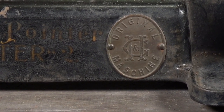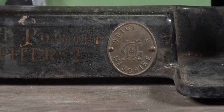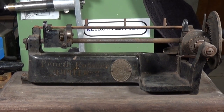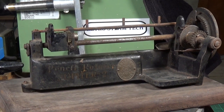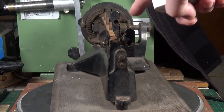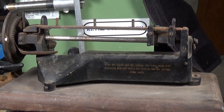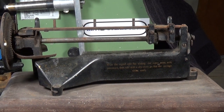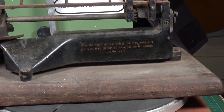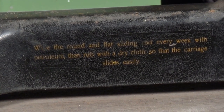Certainly we can take off a lot of the mechanical components and get those de-rusted and cleaned up. There's an awful lot of gunge and muck, particularly around the gearing here and at this end. That can be cleaned off without doing any damage to the other metalwork parts.